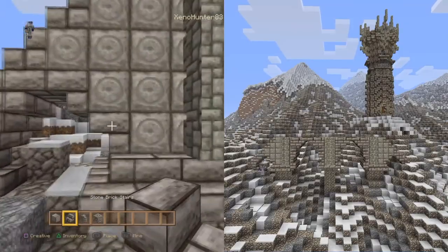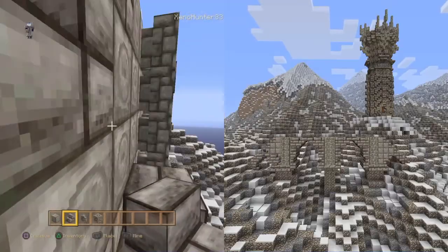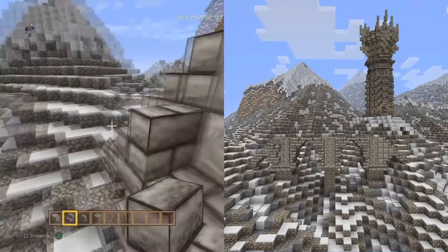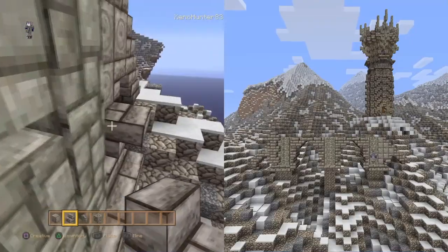We want to switch back onto the steps and we're just going to do a little pattern going up next to the wall. All we're doing is adding detail here, then do exactly the same on the other side.